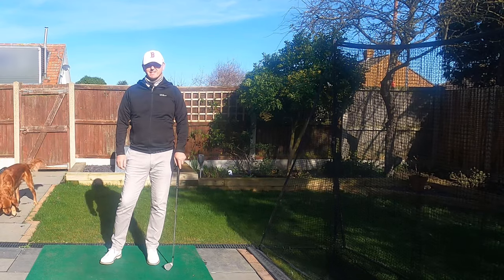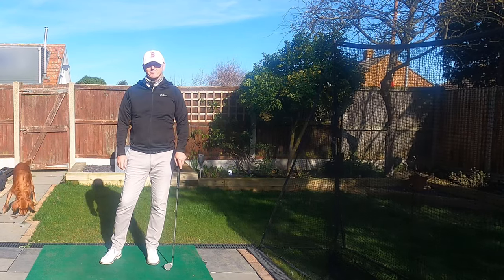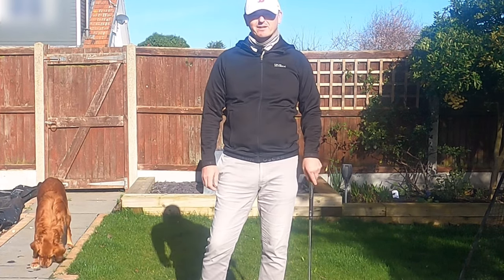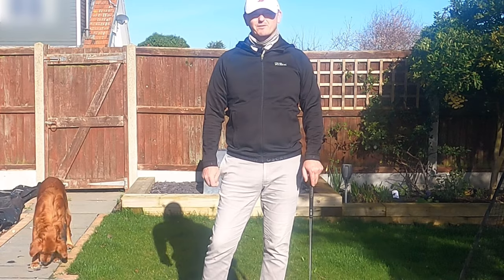Hi everyone, welcome back to another video on the channel. Thank you very much for joining me. My name is Warren Bennett. We've got Trev down behind me, currently eating a bit of the garden, but he's enjoying this February sun we've got.